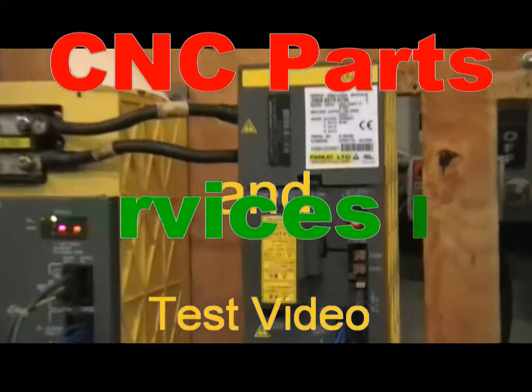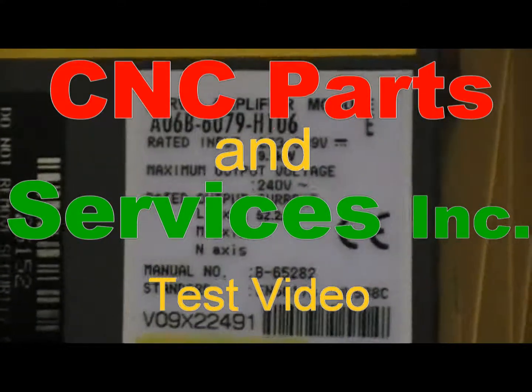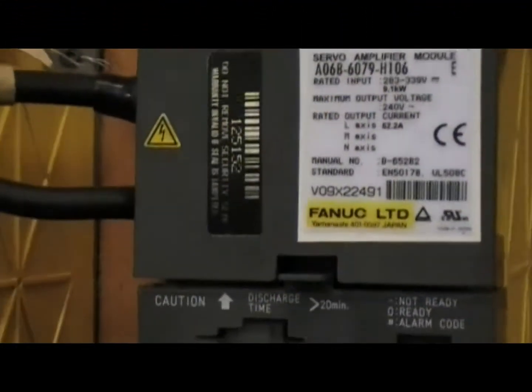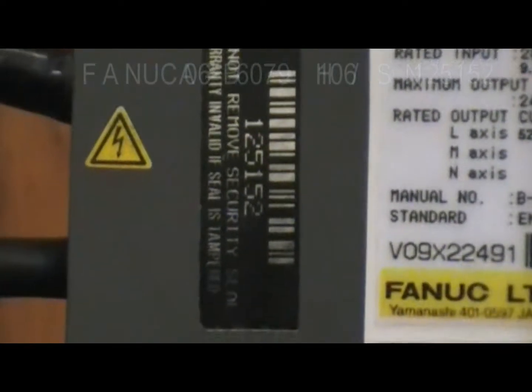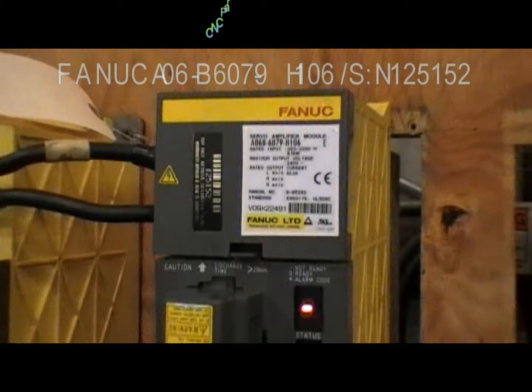Welcome to CNC Parts and Services test video. Today we'll test for you A06B-6079H106, and the serial number we'll go out with is 125152.